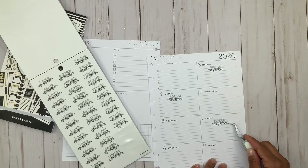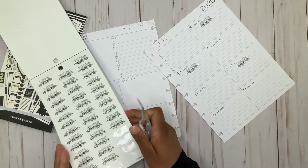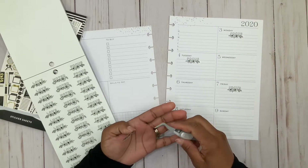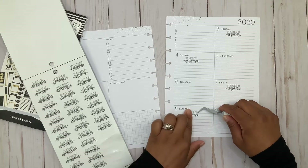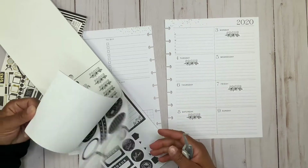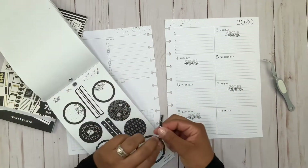I'm trying to use the line to guide me so I can get these straight, and then one more over here on Saturday. I have to figure out what I want to do about the checklist, because if I just add it straight down it just looks closed in.